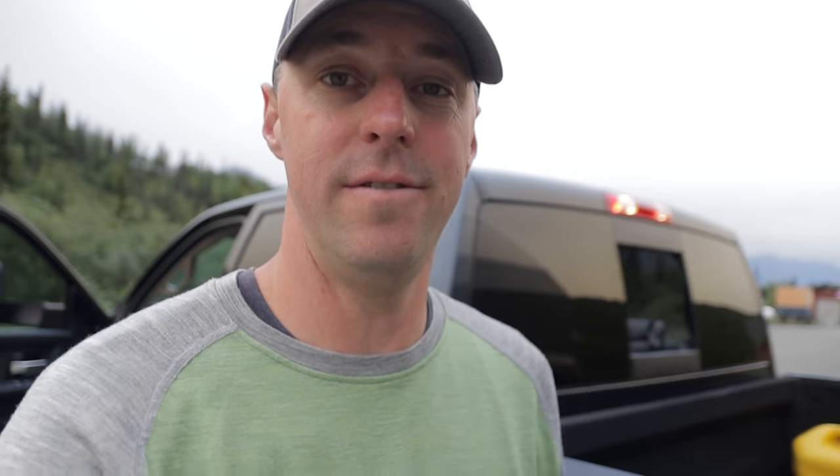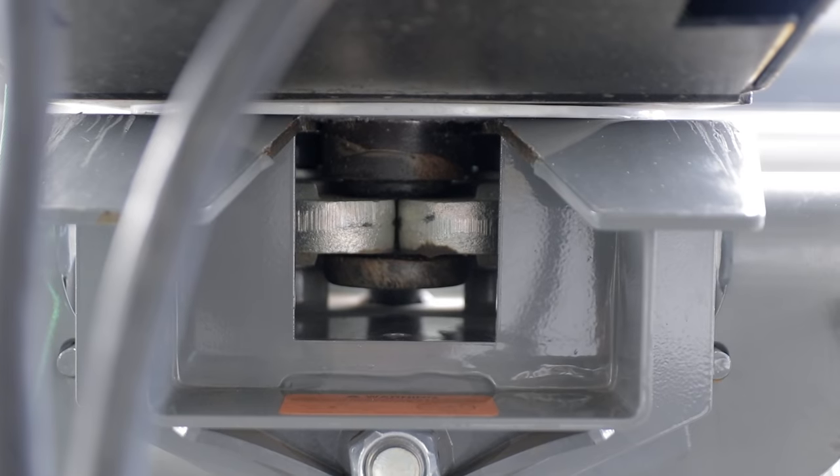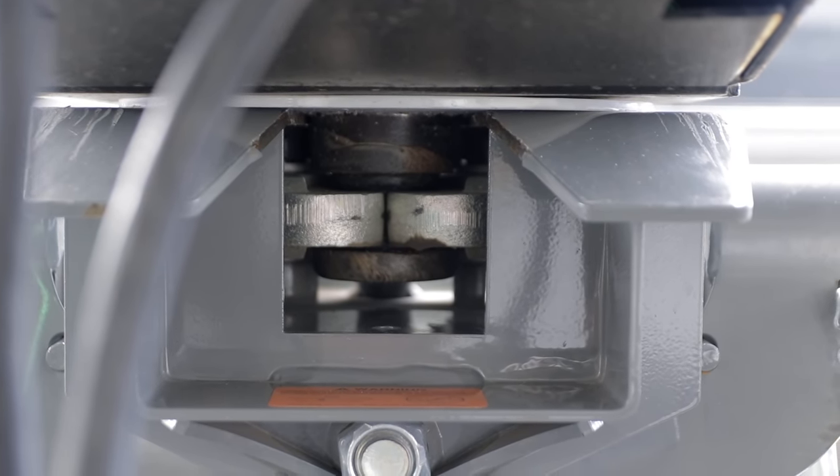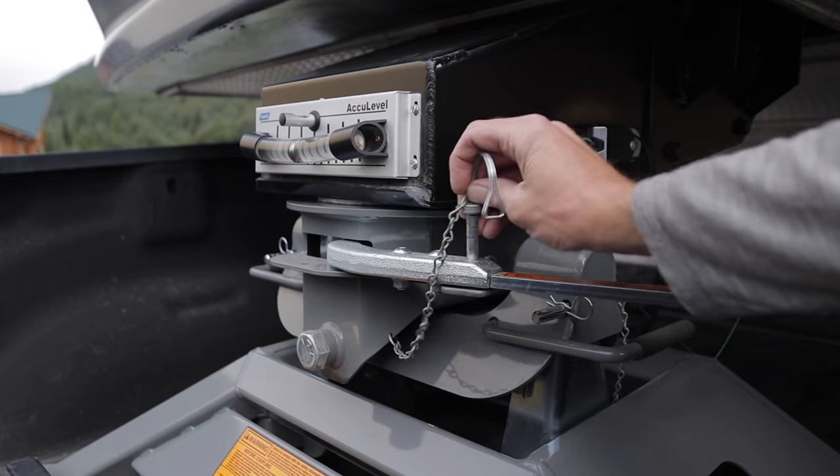Now that we're connected, I like to give it a good visual inspection. You can see the jaws around the pin and you want to make sure it's not high-pinned — you want to see that it's sitting in there properly. Then we can make the rest of our connections before the tug test.